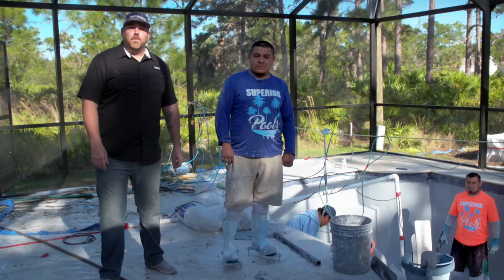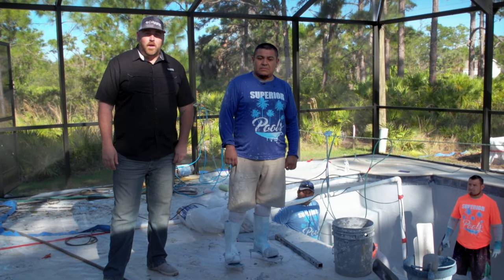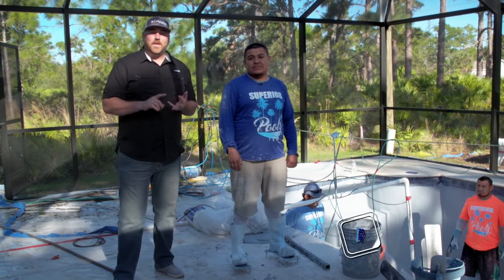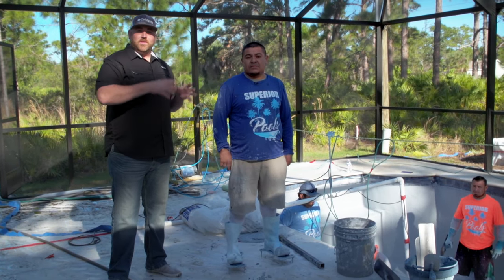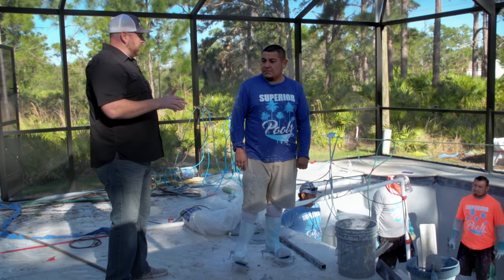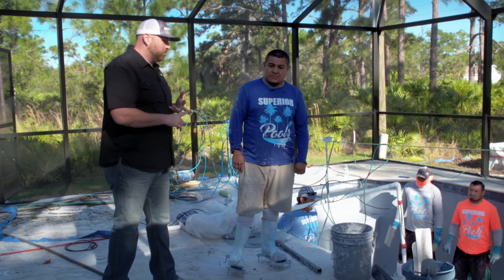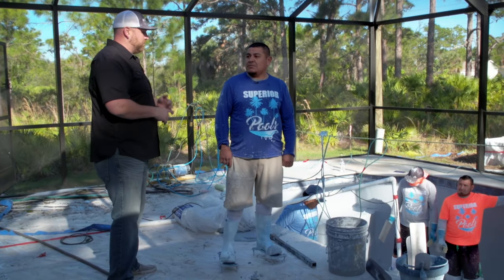We're here at the Tumi residence showing you the final stages of building a pool. We are here with Gerardo Castro — he's our lead foreman who runs our tile, coping, and plaster division for Superior Pools. We're going to talk about the finished product here with the plastering. Gerardo, you're the lead guy — tell me the steps and what goes into the plaster, what needs to be done the correct way, and the final touches and precision work that goes into everything for a plaster.